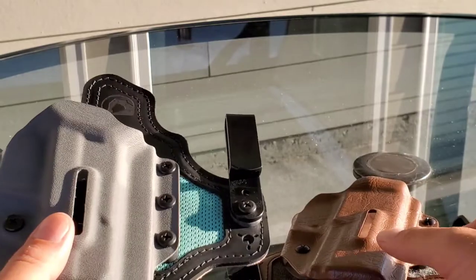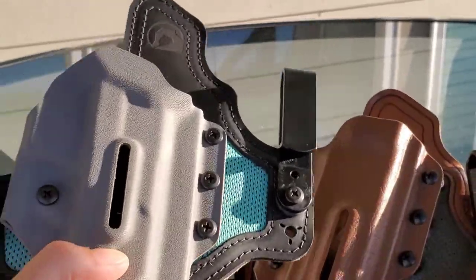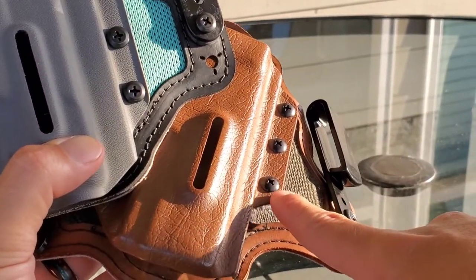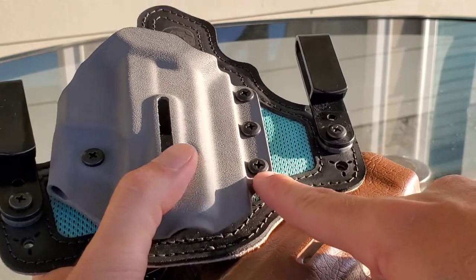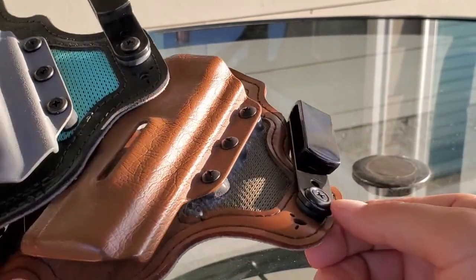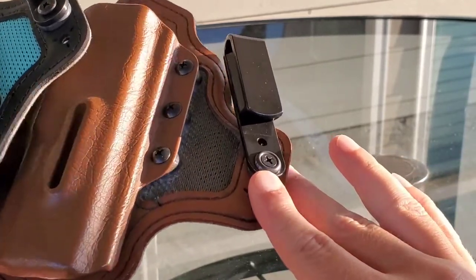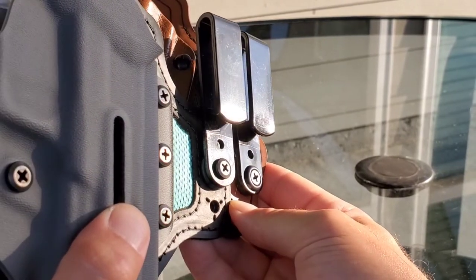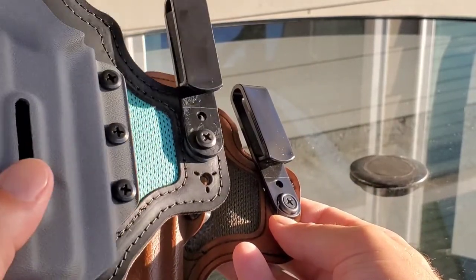There are some differences in these holsters, so let's go over those real quick. The biggest difference is the screws — the hardware. If you look at the screws on the old holster, you can see they're a rounded head, very clearly. Then on the new one, they're still a Phillips but they're flattened. On the clips, it's the same screws. And then on the older holster, the screw actually goes down into an inset washer. Definitely a difference in the hardware — why they changed it, I don't know. Maybe it's just availability or whatnot.